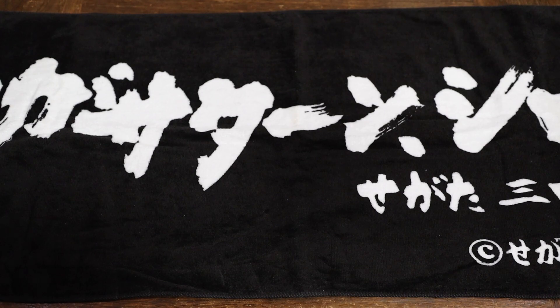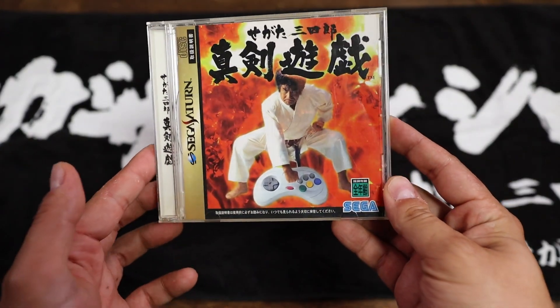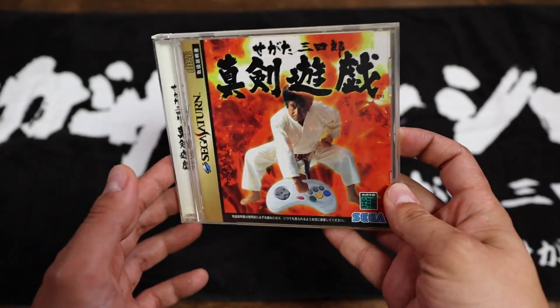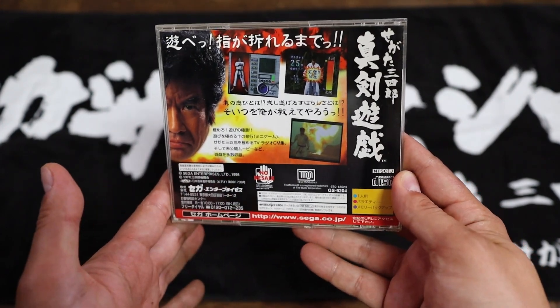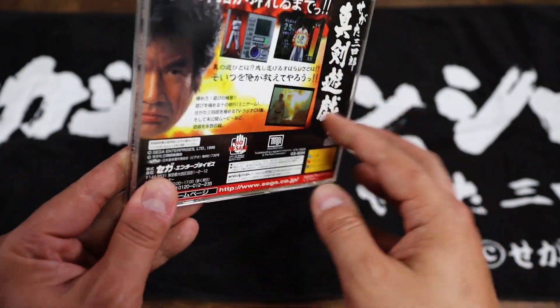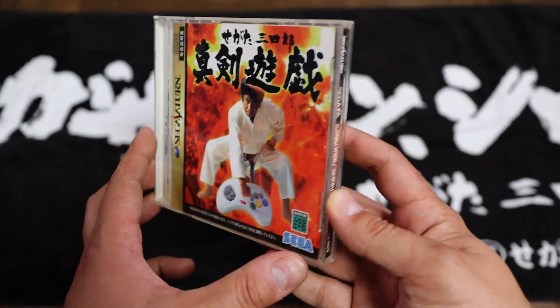If you look right there in front, I'm using it as a background, but that is a towel for Segata Sanshiro. We'll start off simply with the game for the Sega Saturn that most people are familiar with. This game is just a collection of minigames and some clips of the commercial. It's kind of fun, but not quite the kind of package you'd want for a Segata Sanshiro game.